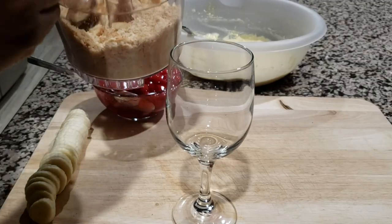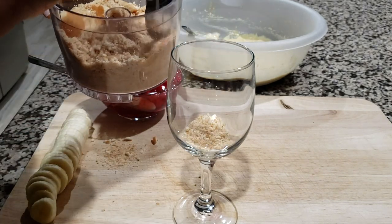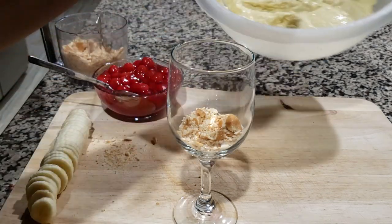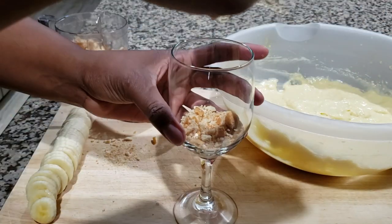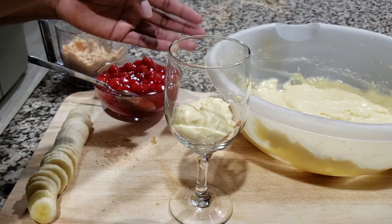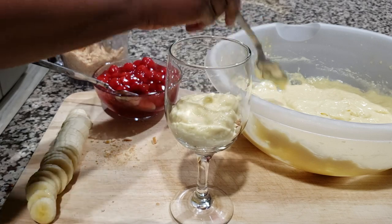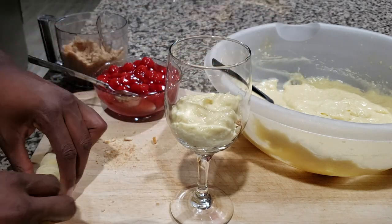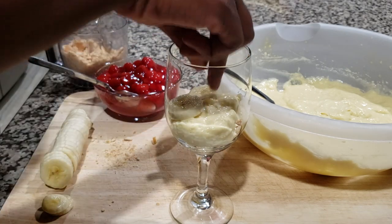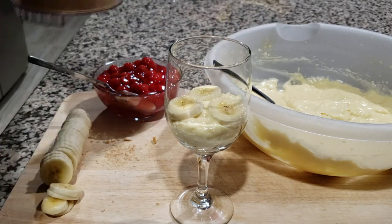We're going to start with the Nilla wafer mix. Just place that into the bottom of the glass — I'm sorting through trying to find the bigger chunks. Then add your mixture in there. We're using this wine glass so we can make it nice and sexy — because this is for Valentine's Day, or any other day that you feel like having a nice cute dessert at home. And then we're going to add our bananas in here. Depending on how many people you're serving, you can adjust how much of the pudding mixture you add in there.